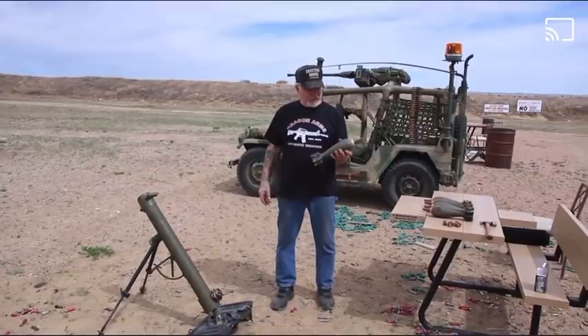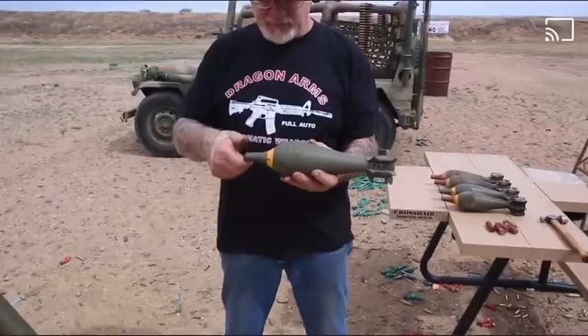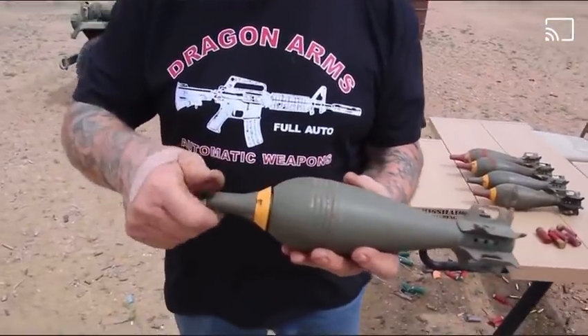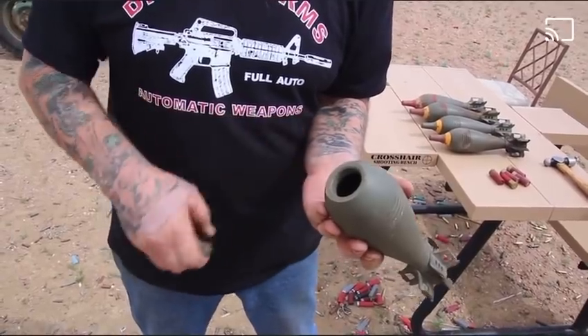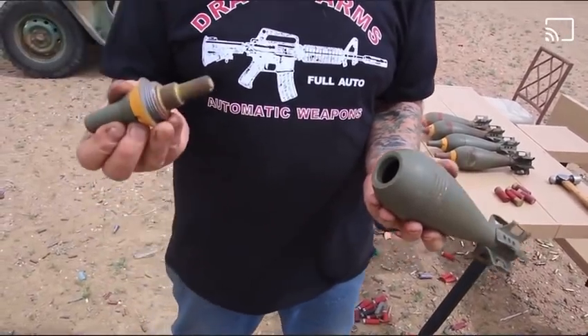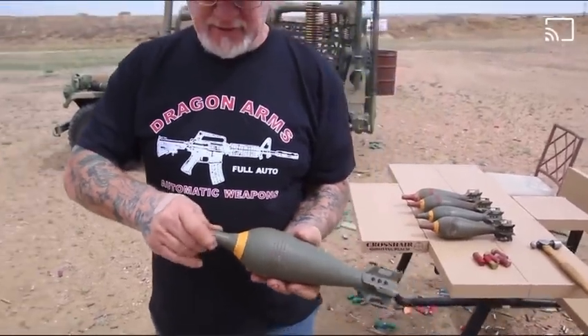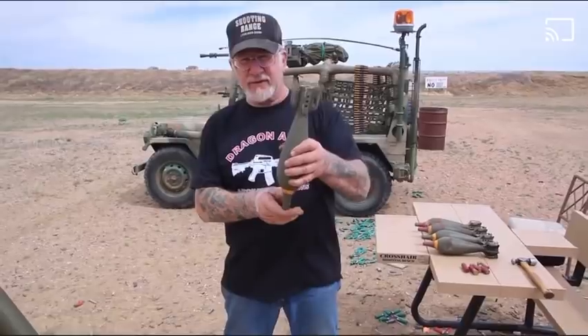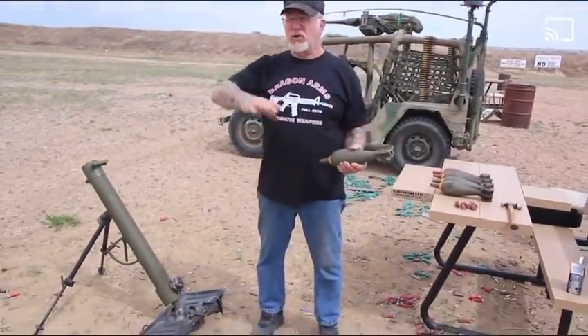These are real mortars but we use them as practice mortars. All I have to do is take this device off, fill this up with solid black powder and put my other detonators on — the live detonator — and as soon as it goes up in the air and hits the detonator, the detonator would ignite the black powder and scrap metal would fly all over the place.